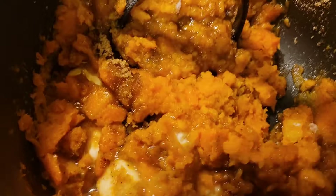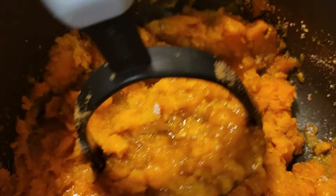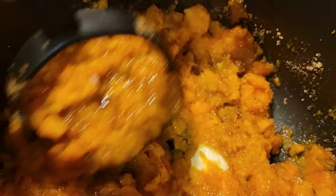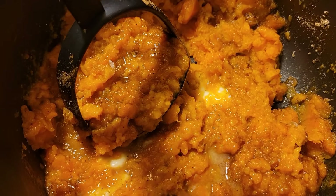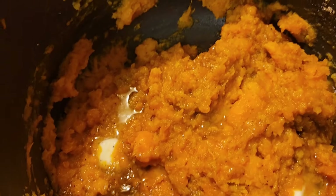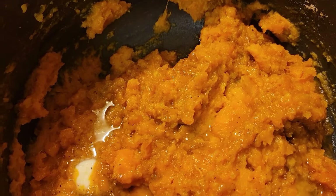I mashed everything up and I'm going to make a little slurry to thicken it up a little bit. I'll put a little bit of milk and flour together and add it in here — just a little bit, use your judgment — just to thicken it up.